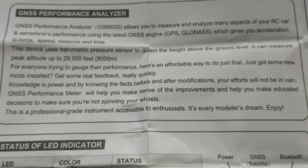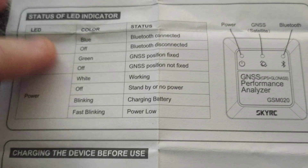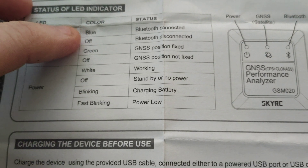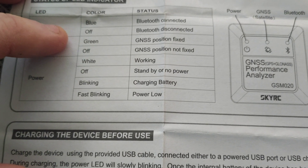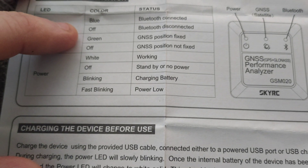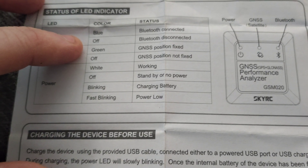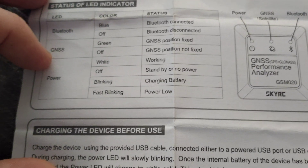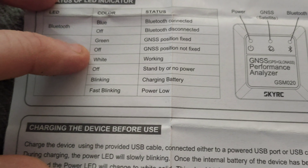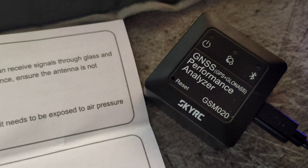Looking at the LED indicators from the instructions: Bluetooth is blue when connected and off when disconnected. The GPS link LED is green when it has a fixed position — don't go doing a speed run if that light isn't green, because it hasn't locked onto enough satellites. Power is solid white when on, no light when off or in standby, and slow blinking means it's charging.